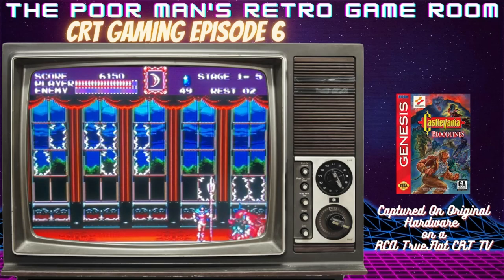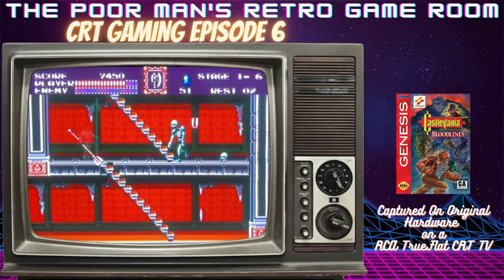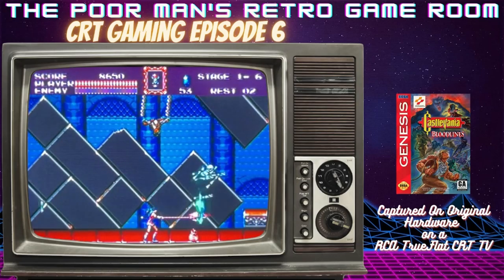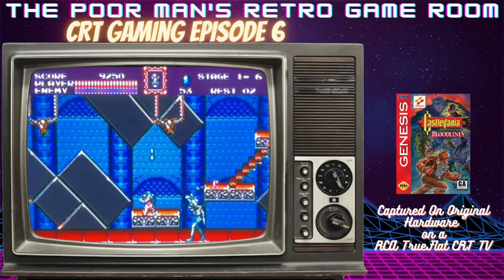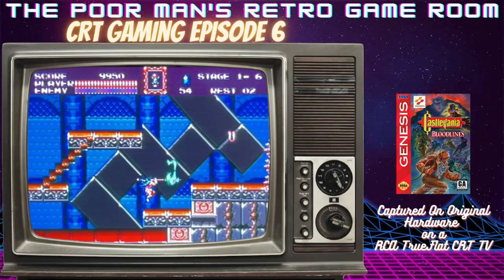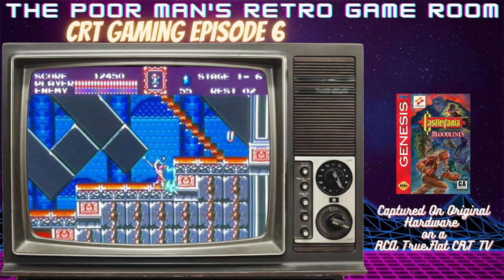The good news is nowadays you can actually get Bloodlines for fairly cheap — it's on the Castlevania Anniversary Edition, available for download on all the last-generation consoles. I have it on my PS4 and Bloodlines is included. It was also included on the Sega Genesis Mini, which was a big surprise and really cool.